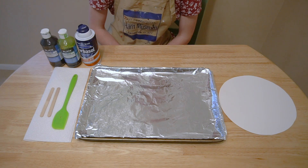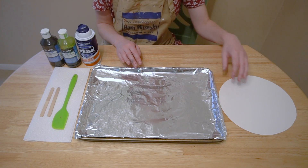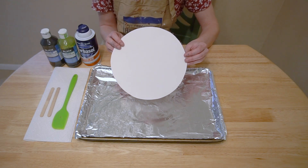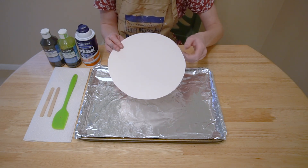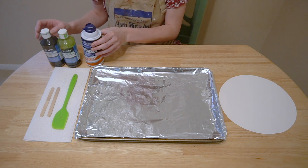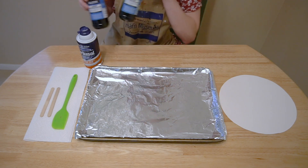To make our earth-inspired shaving cream print, we'll need a few supplies. First, we'll need a baking sheet lined with tinfoil or parchment paper. Next, we'll need a piece of paper — I'm using tag board, it's a little bit thicker, but any piece of paper will work. I've cut it into the shape of a circle, tracing a paper plate to create this nice circular shape so it's inspired by the earth. We'll need shaving cream — I'm using the foaming kind, not the gels. We'll need some ink; I'm using liquid watercolor, but food coloring will work. I'm using blue and green to represent the earth.